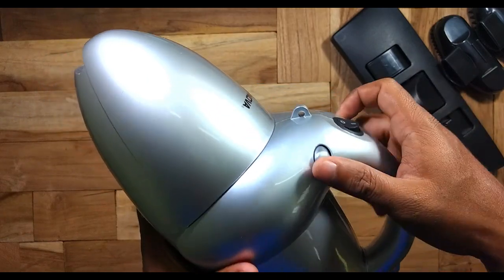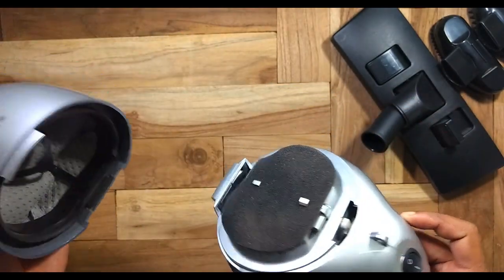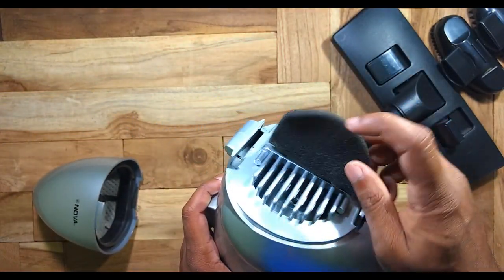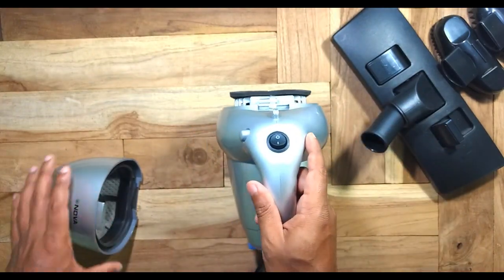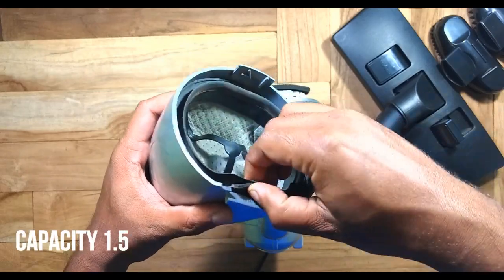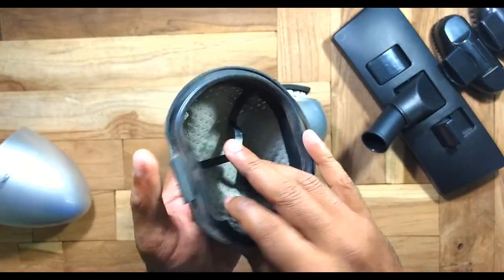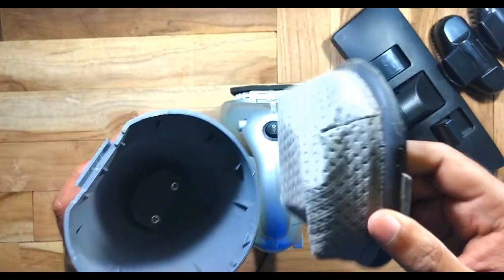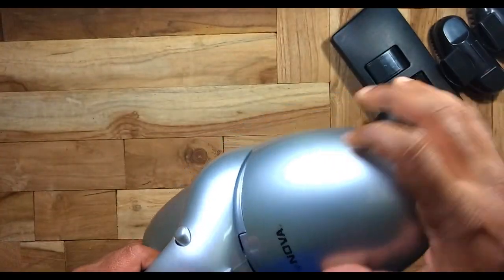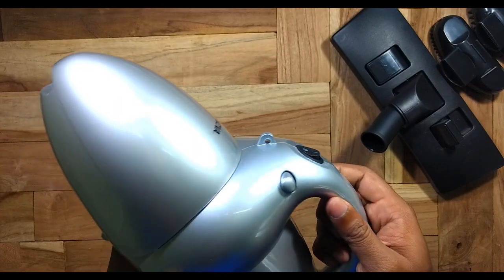There is a suction cup on the top where you can open by pulling this — it opens very easily. There's a sponge to prevent dust from going into the motor, and this motor is a 1000 watt motor. This is the suction chamber where you can pull this out and the dust will be stored there.